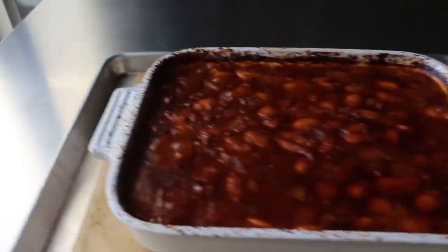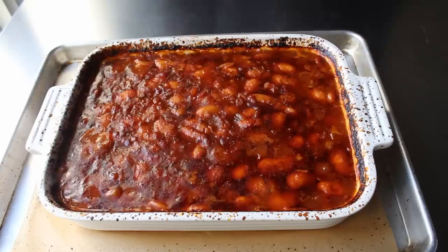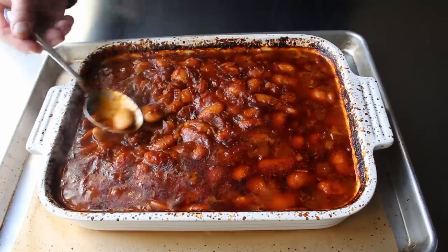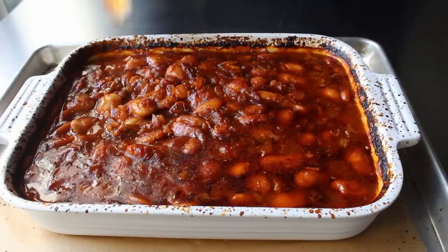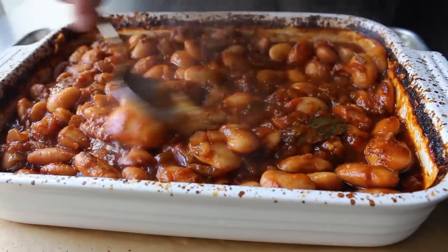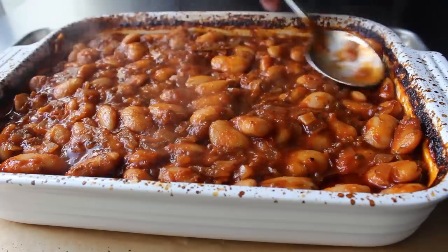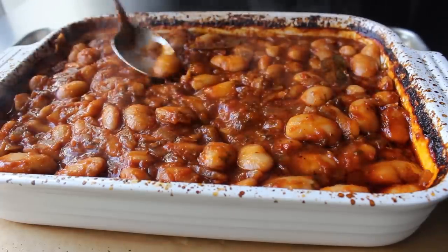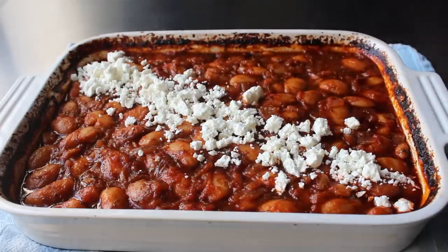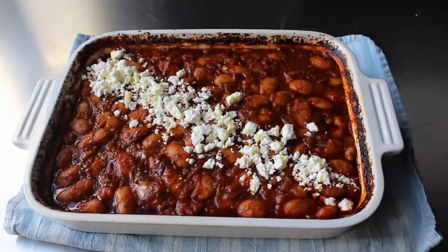If everything goes according to plan it should look a little something like this. But make sure you test your beans for softness. If they have cooked enough, stir everything together — a lot of that olive oil is going to be floating on top, so mix that back in along with all that caramelized goodness. Then grab some feta cheese and crumble a generous amount on top to garnish. Since this is a Greek recipe, we're required to drizzle over a little more olive oil, then finish with a little more fresh dill.